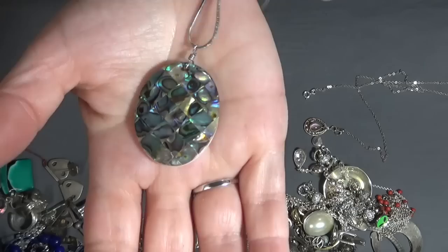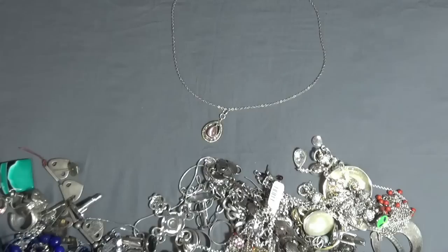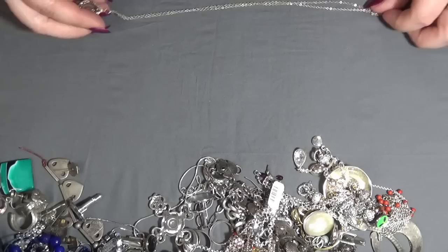Abalone inlay on one side and a shell on the back — this is nice. The chain is also in very good condition. And this one — I think somebody added the pendant on the chain. Very cute, but not in best shape, so crafting that one. The pendant somebody can use it.